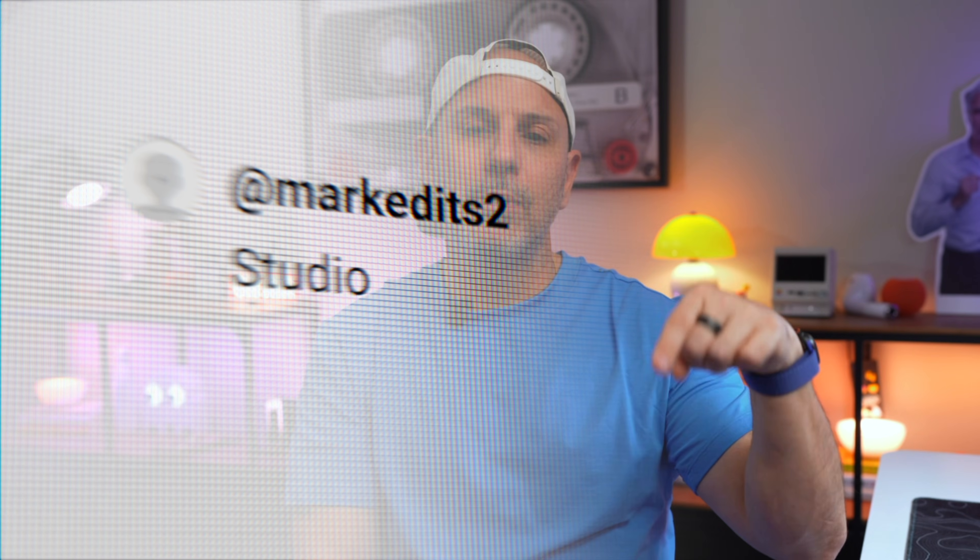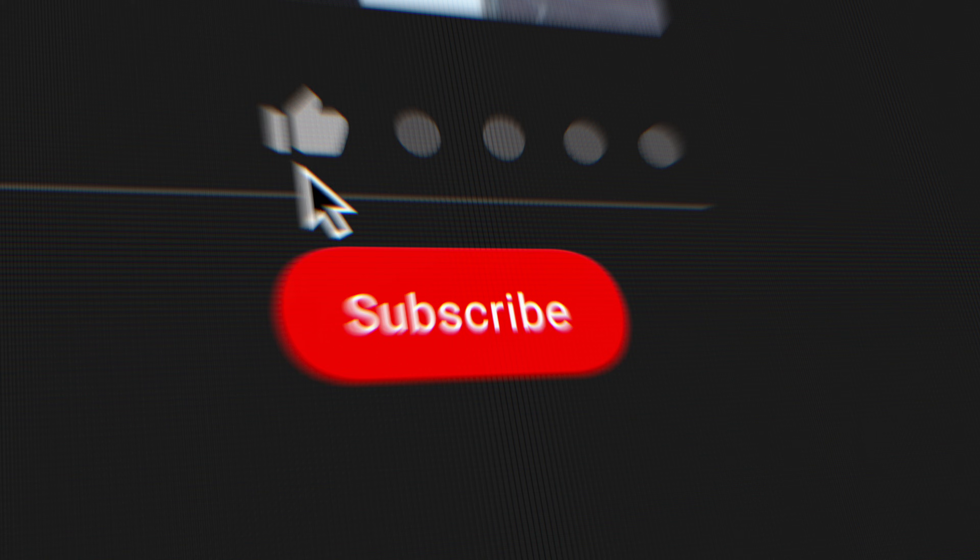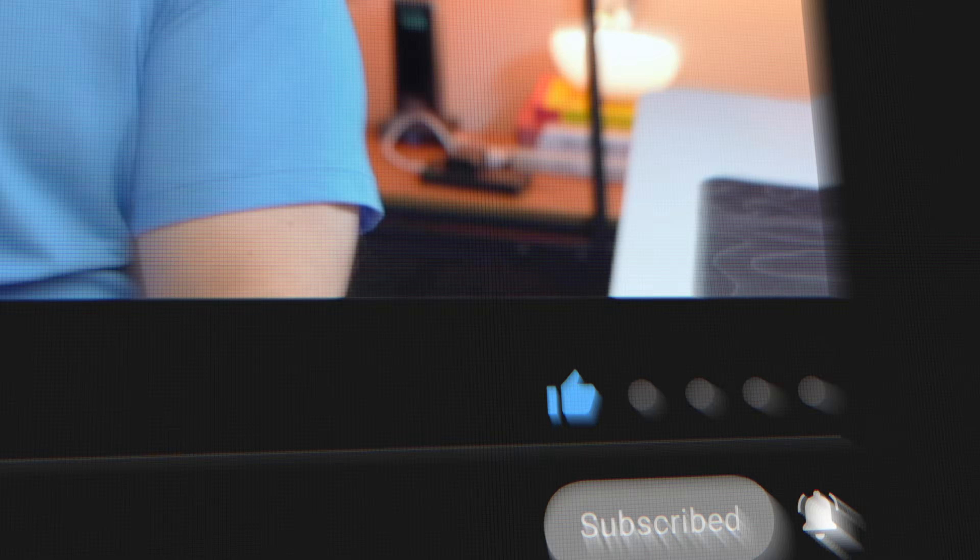I want to know from you watching: if you are shopping for a Studio Display today, would this make you pause, or is Apple still the easy choice for you? Let me know down in the comments below where I'll be reading and replying. If you love desk setups, check out the video where I go through my favorite accessories for my desk setup. My name is Mike — go ahead and click subscribe if you want more content like this and I'll talk to you guys in the next one.